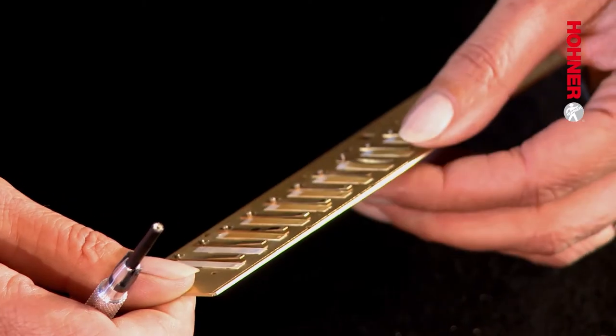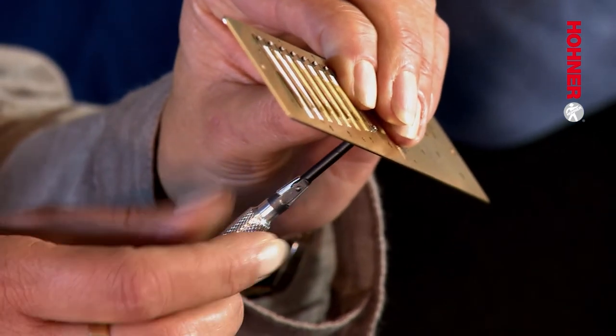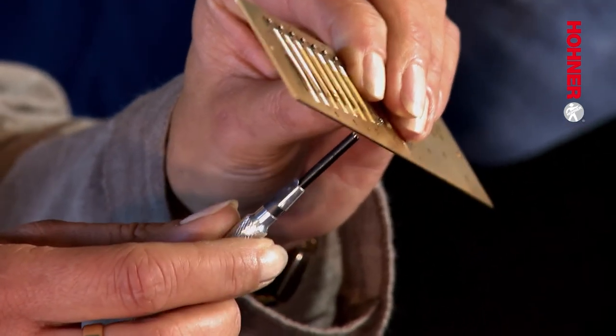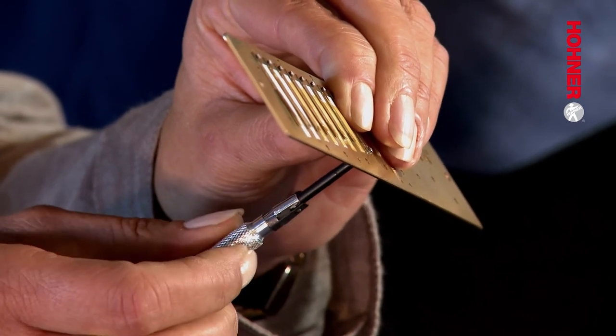Now we screw the nut onto the stud bolt. It's a good idea to center the reed with your finger from the other side while you're doing this. We're screwing it on from underneath so that the nut doesn't fall out of the star nut spanner. It's not possible to over-tighten these nuts, so don't worry about that — just screw them on until it sits nice and firm.